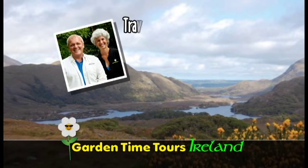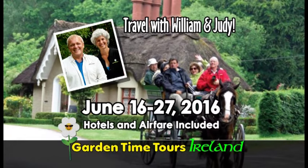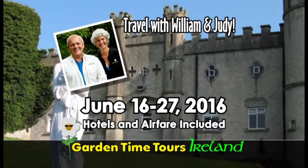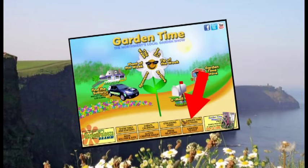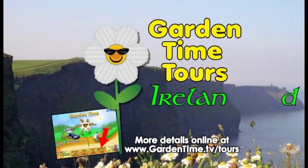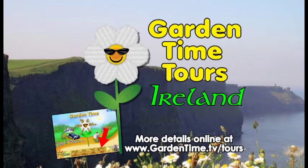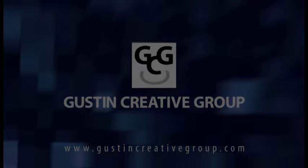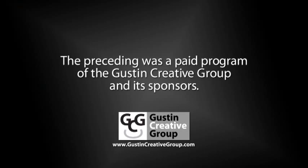Garden Time is going to Ireland. Join William and Judy as they tour the Emerald Isle, visiting some outstanding private and public gardens. For more information, go to GardenTime.TV and click on the airplane. The preceding was a paid program of the Gustin Creative Group and its sponsors.